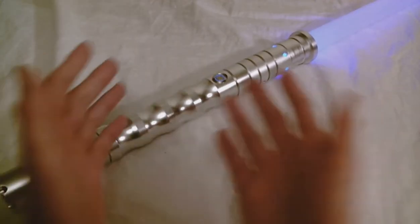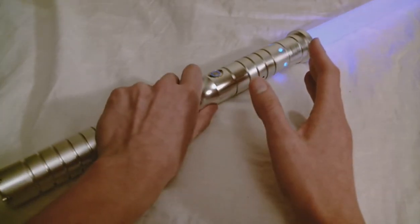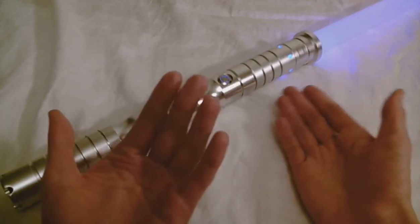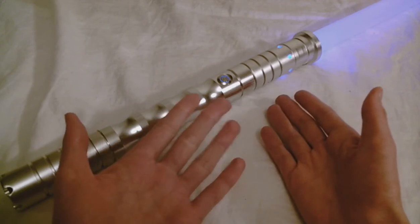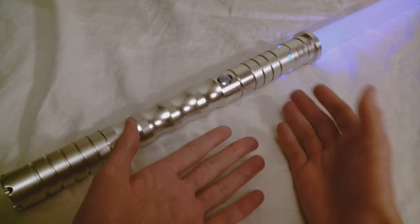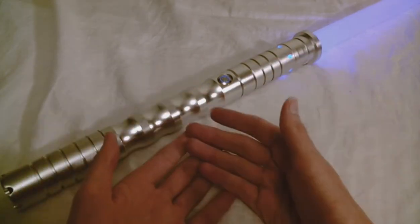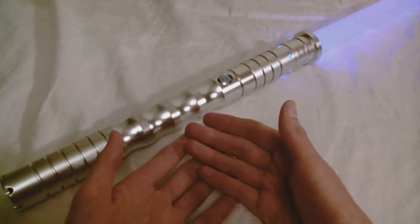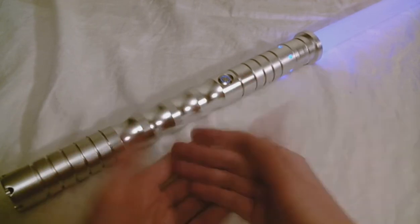The design of the hilt overall is nice for dueling. You have this nice grip section here. The look overall is really not much of a display piece — I wouldn't say it's super attractive as a hilt. But it gets the job done. It's very practical, and a lot of the design elements are with dueling in mind, not necessarily to win the beauty prize contest of the lightsaber hilt.